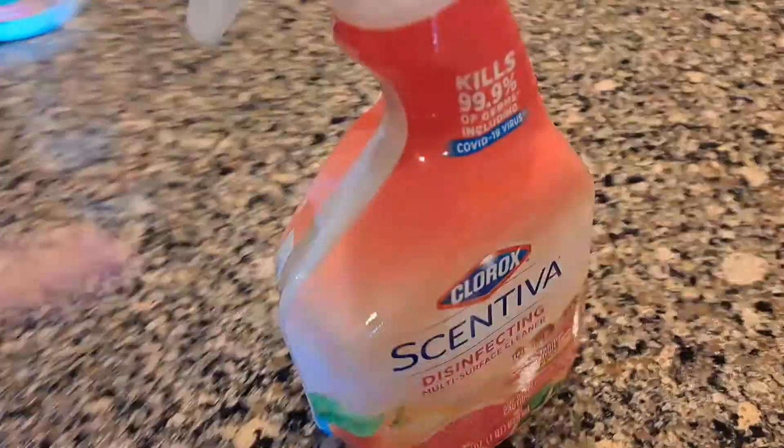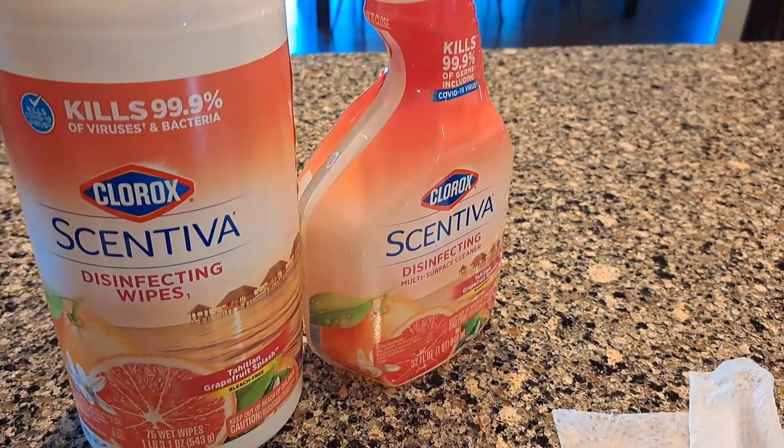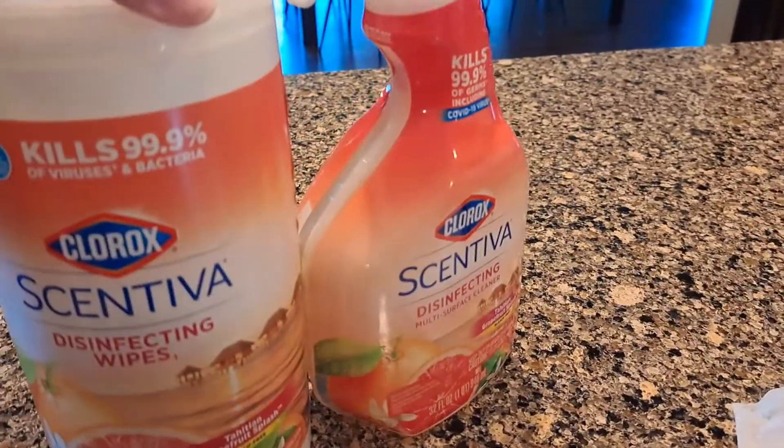I mainly bought this for the scent, and if you like grapefruit, the scent is lovely on these cleaning products. My counters stay shiny. Hope that helps you decide if this is something you want to buy.